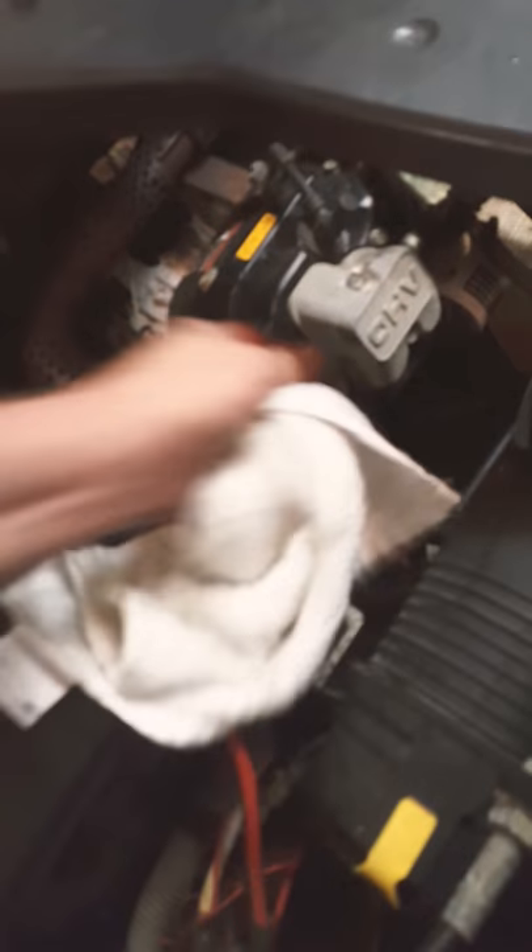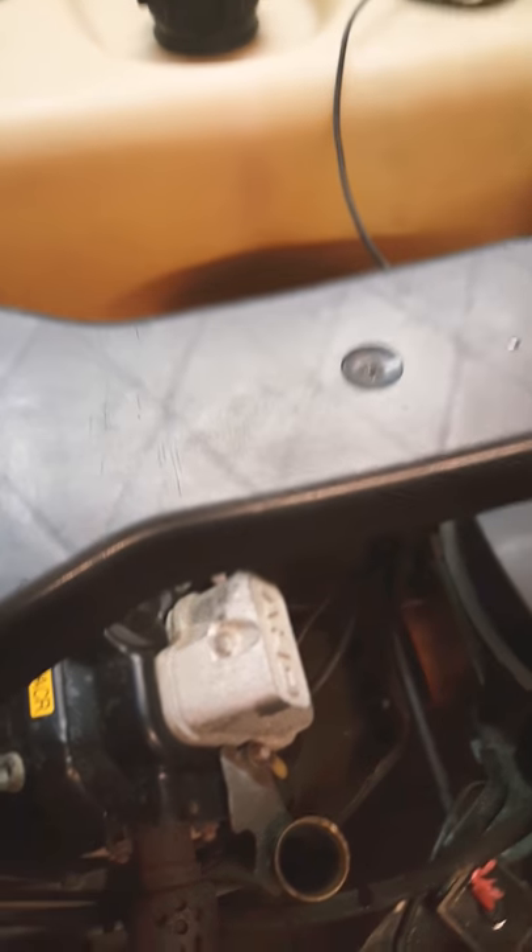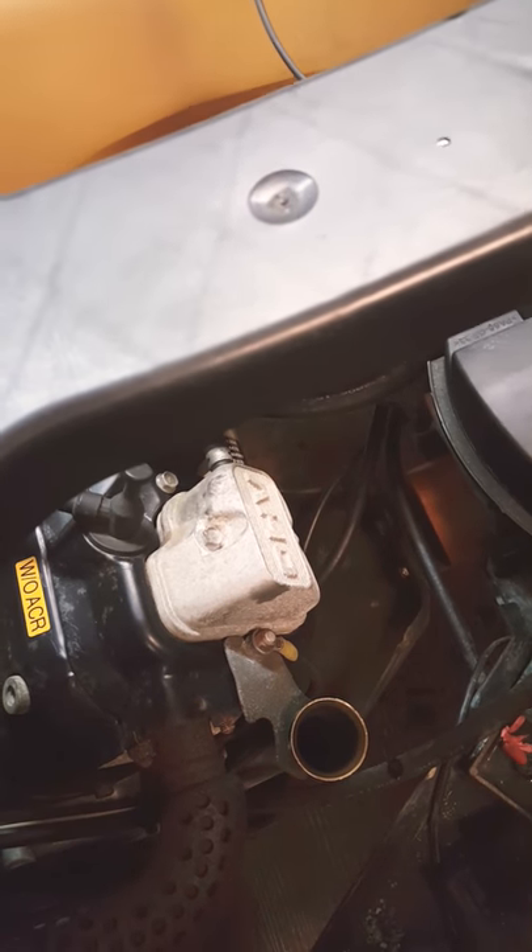Make sure you clean all the oil off the bottom of the motor so it don't look like it's leaking. Take the cart and put it back on the ground. We use 10W30 oil here. You pull the dipstick where the old dipstick is — that's how you put oil back in. Most of them carry 1.3 quarts of oil — 1.3 quarts of 10W30 motor oil.